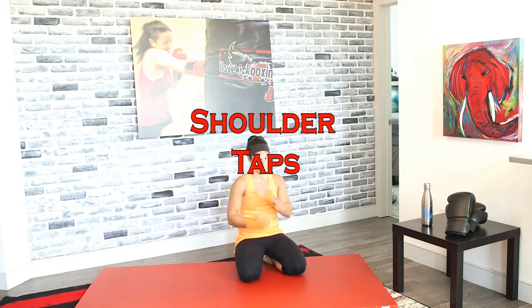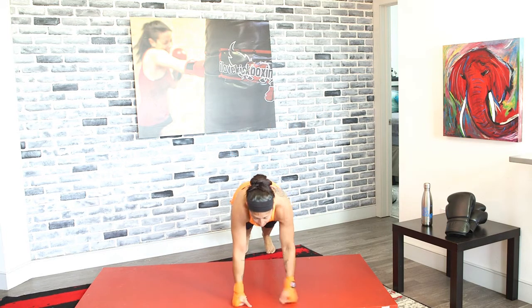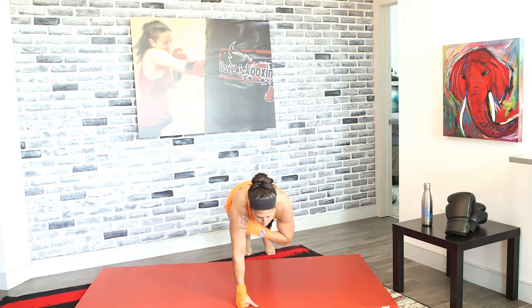We're going to switch these to shoulder taps in 3, 2, and 1. Shoulder taps — tap it out. From here, tap, tap, tap, tap. Make sure your body isn't swaying. Keep your core tight and keep your quads tight. That will help stabilize your body so that the only thing moving is your arms.